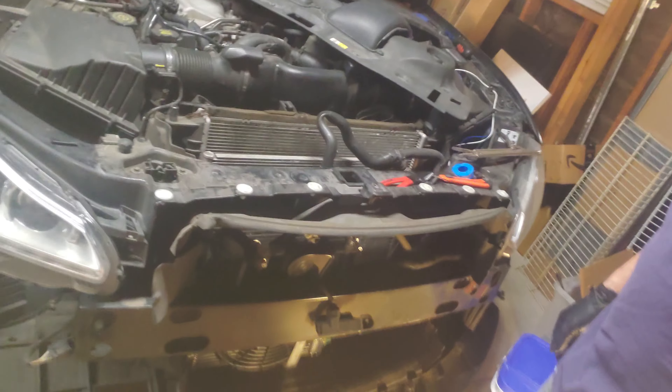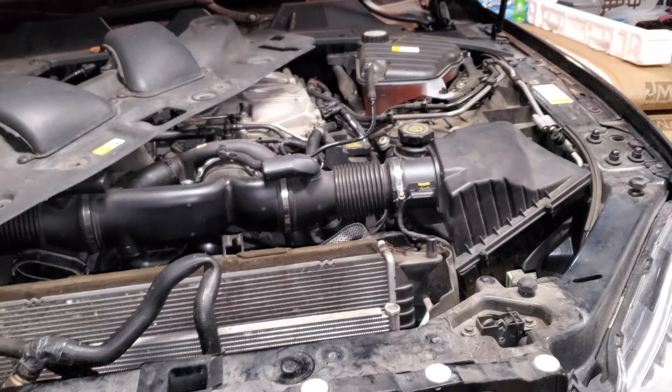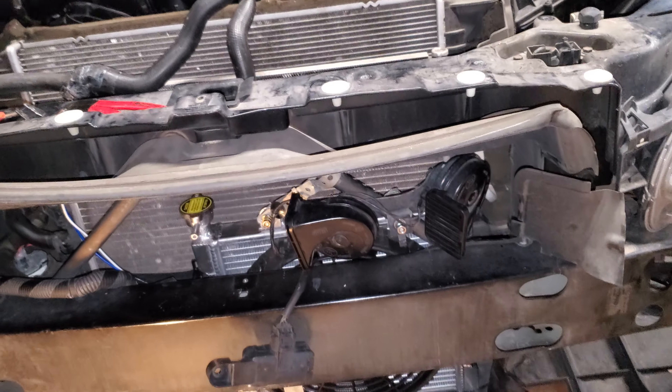Welcome back. I am working on the 2013 Jaguar XJ and we're installing an additional radiator on top of the one that's already in there, and also adding a fan. Here's what we got.